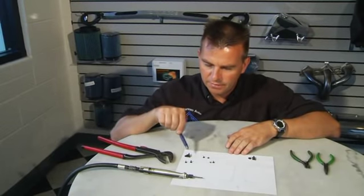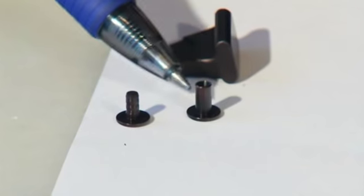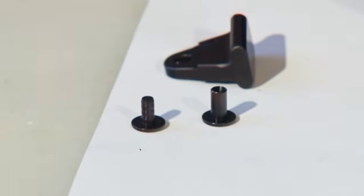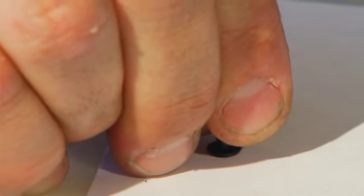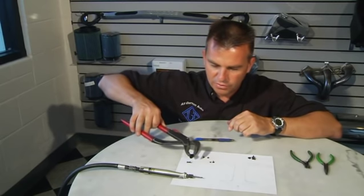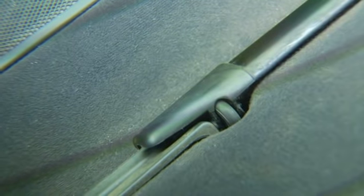The installation of this rivet is much, much simpler than the removal. Here we have two halves — a male and a female — and they are machined to fit perfectly together. In the car, on the slider, you set the two halves together and simply squeeze them with a pair of pliers once they are in the car. You don't have to use excessive force. The slider is barbed, so it doesn't come apart easily.